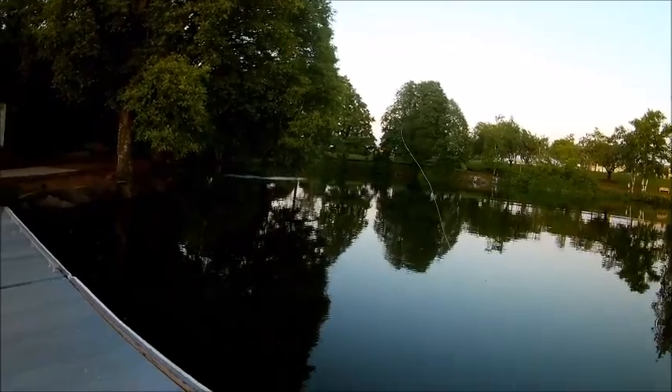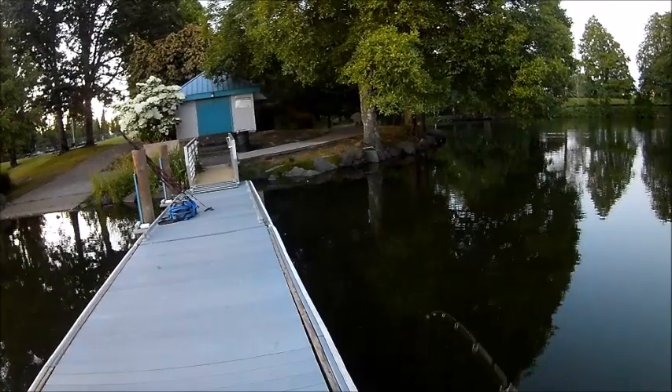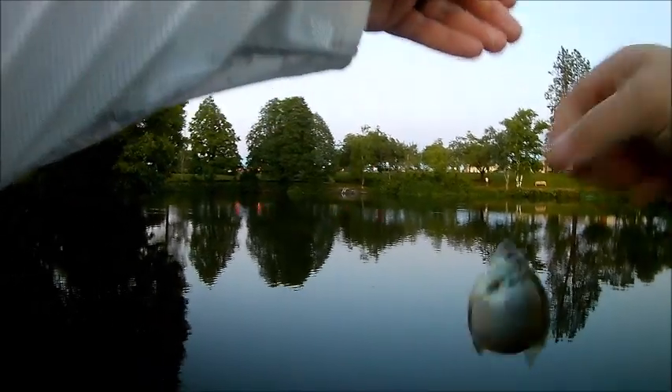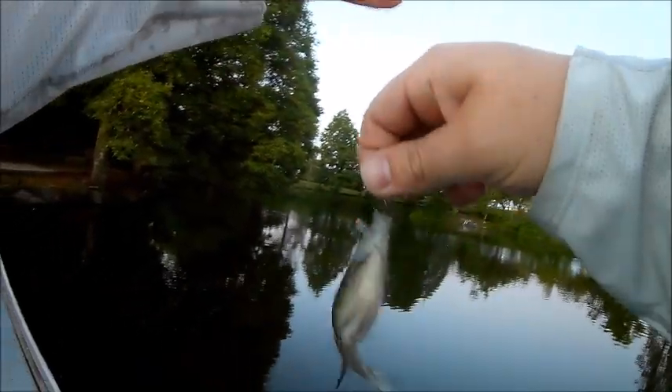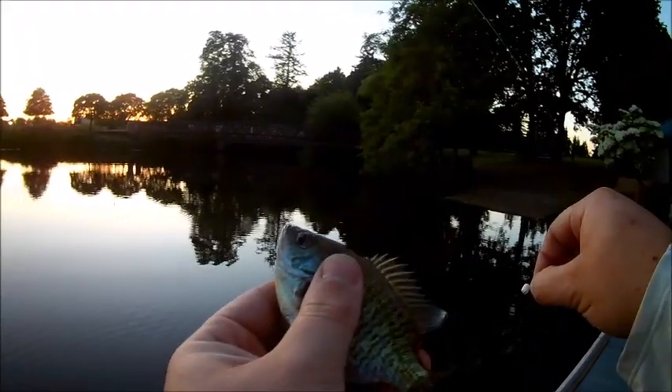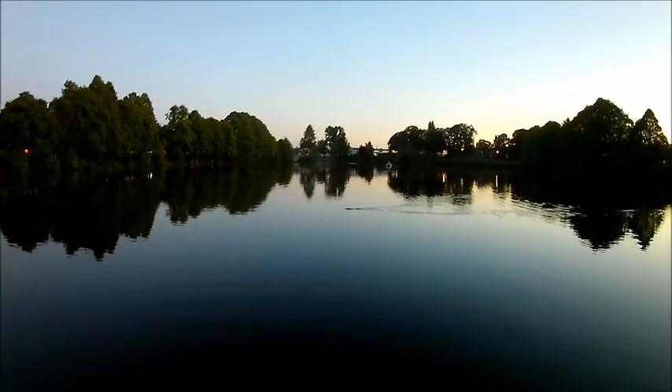It seems like all this lake needed was a nice good rain because suddenly the fish are active again. Oh my gosh, look how fat that bluegill is — practically doubled its weight in food. Yeah, I think this will be the last fish.